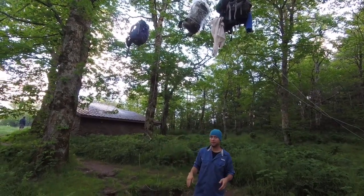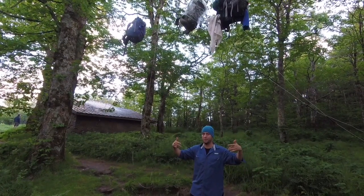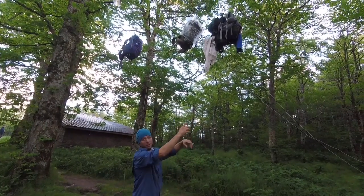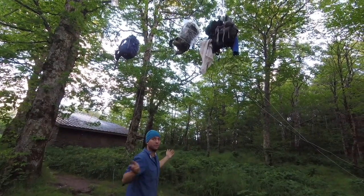I hear bears can jump six feet out from trees to grab your stuff. That's why these are all in the center — you get the bear climbing up and grabbing or jumping out and getting your stuff. What are you going to do?